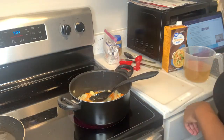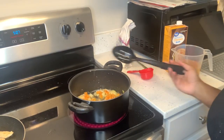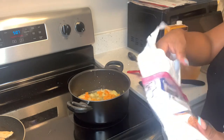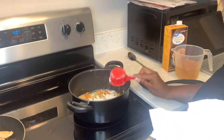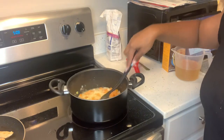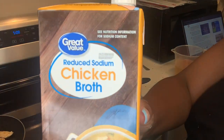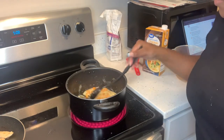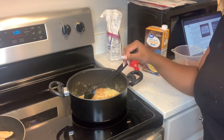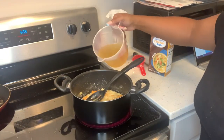I put the garlic in — I'll let that cook for five minutes. Now I'm adding the flour, one-third cup. I'll let that cook for about a minute or two, then I'll add the chicken stock. I got reduced sodium because last time it was a little too salty. I'm using chicken broth instead of chicken stock because it's cheaper. It's two cups, so 16 ounces.